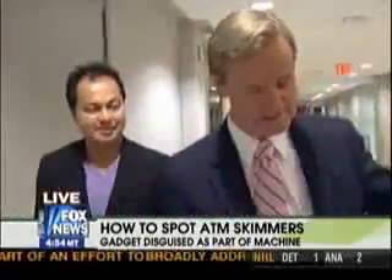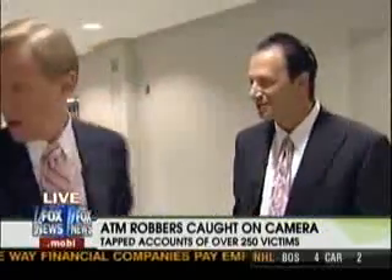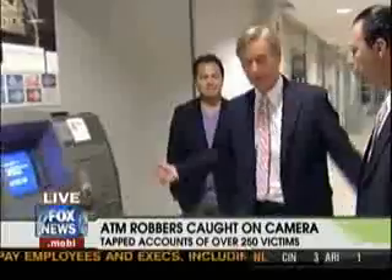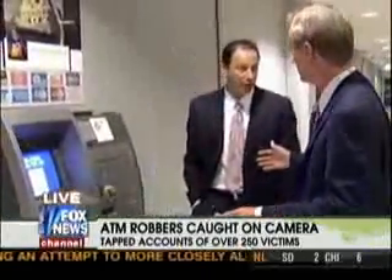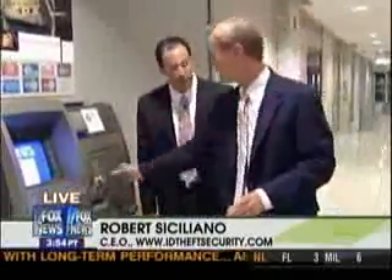This is Robert Siciliano, CEO of IDTheftSecurity.com. Sean was great — he knew what he was doing. But how often does this go on? Well, it's a billion-dollar problem and it's happening all day, every day. Scammers throughout the world are taking full advantage of the flaws in the system.